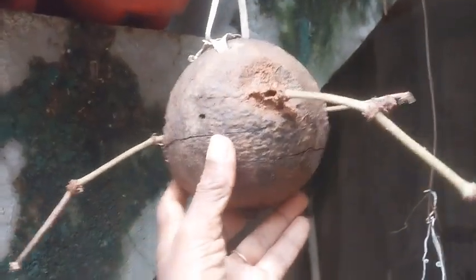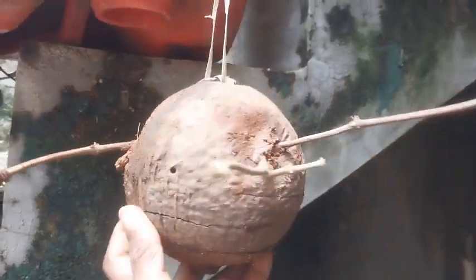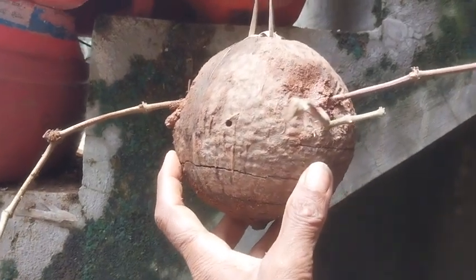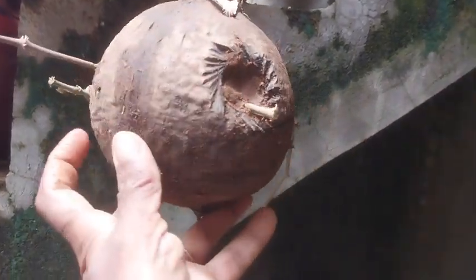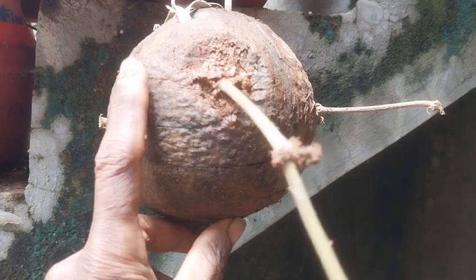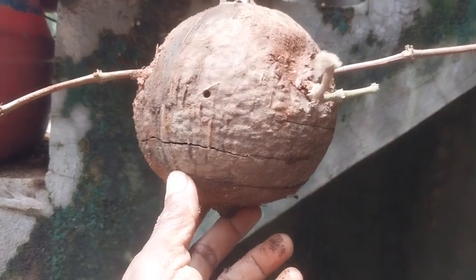Look at this coconut shell — it is intact, not broken from any side. I have made three holes in it, one here, one here, and one here, and filled it with clay soil so that the moisture can be retained for a long time.